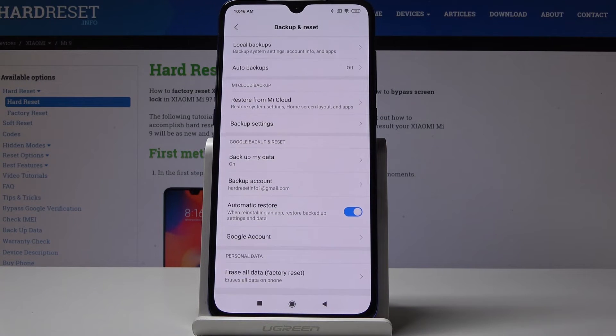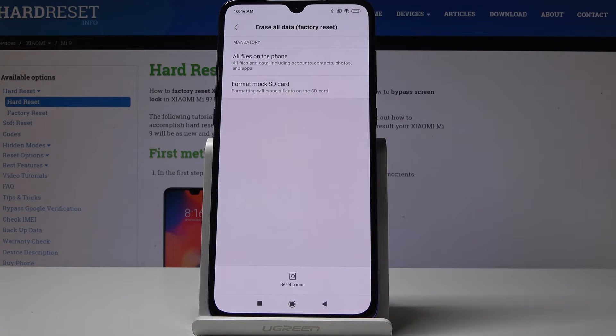Go to the very bottom of the list where you will notice Erase All Data. Simply click on it, and if you would like to reset the whole phone, simply click on Reset Phone.